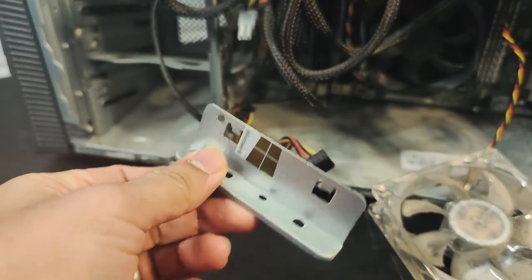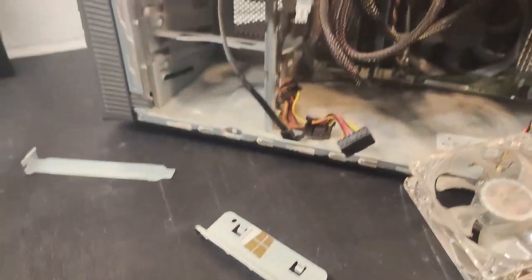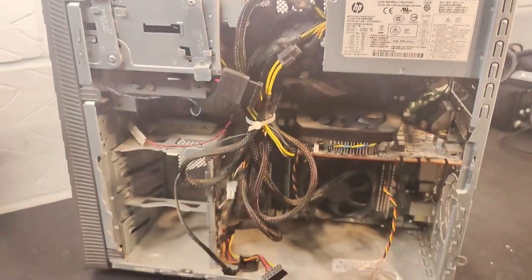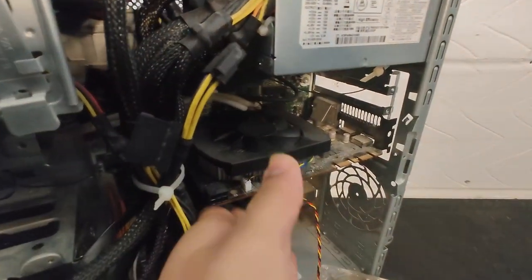I also found a bracket with Windows 10 on it that had come off inside. Looking at the rest of the PC, there's quite a bit of dust but nothing too impressive.